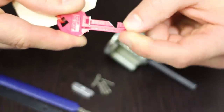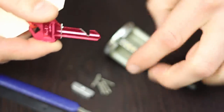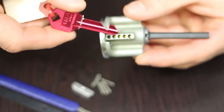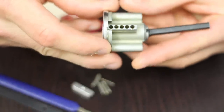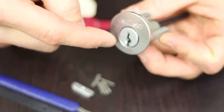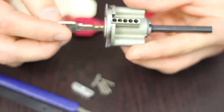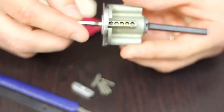What I've done here is taken a standard Kwikset lock cylinder and removed the top cover as well as the springs from the top, so you can actually see what's going on as I insert the Lock Kill. First I'm going to insert the actual key for the lock, just so you can see those pins moving as I'm inserting the key.